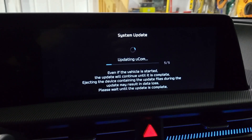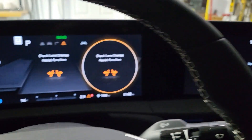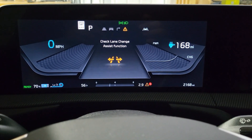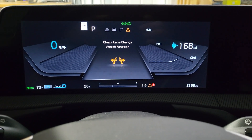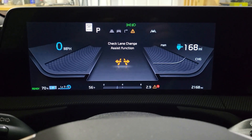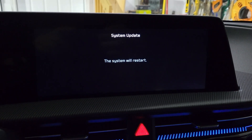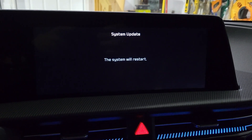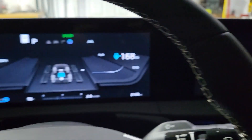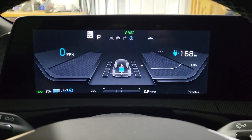With the modem update done, the very last update is UCOM. While that was updating, I noticed error messages suddenly showed up — that must be from a different computer in the car. About an hour later, a message came up: 'System update — the system will restart.' This happened right after UCOM finished updating, and my error messages went away at the same time, so those were certainly caused by the update.